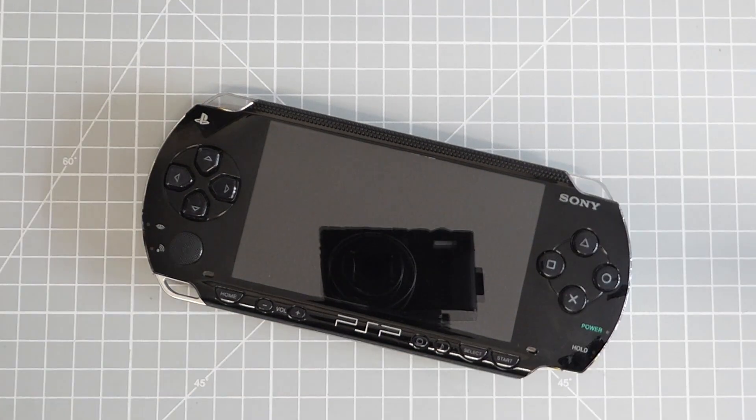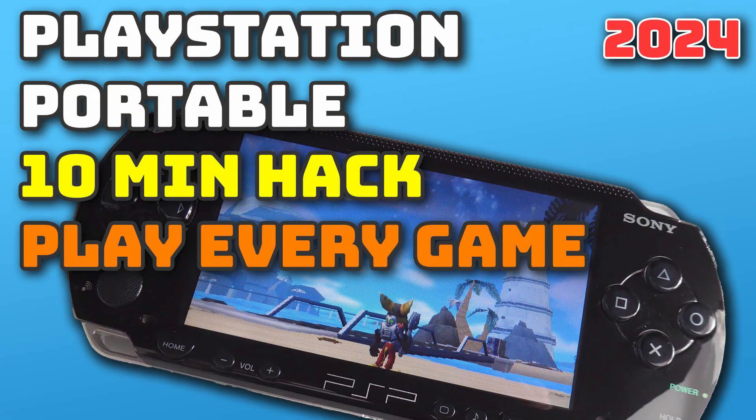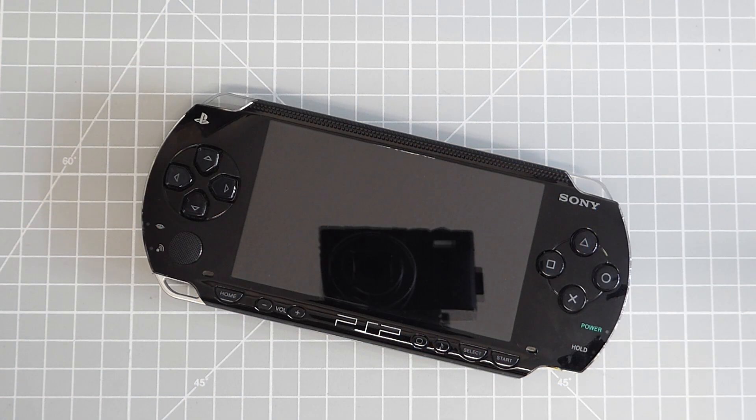First off, you're going to need a hacked PSP. If you haven't done this yet with your PSP, then please do have a look at my 10-minute hacking video. I'll put a link to that down in the description.